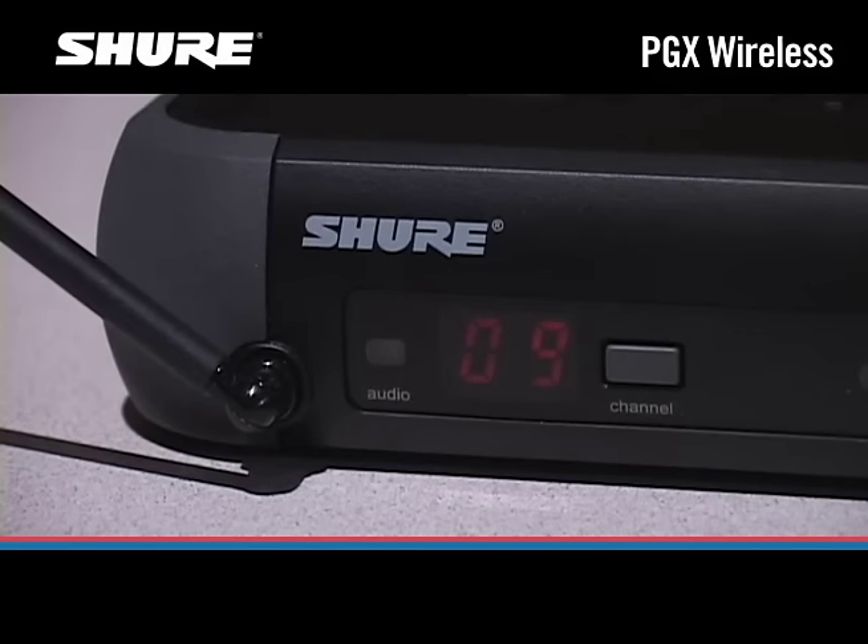The PGX receiver can find a clear channel automatically. To scan for a clear channel, press and release the channel button on the receiver. When the display stops flickering and displays a number, the scan is complete.